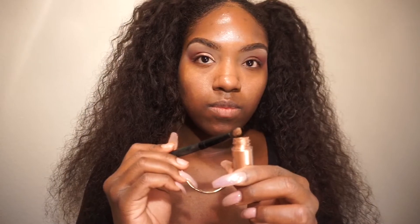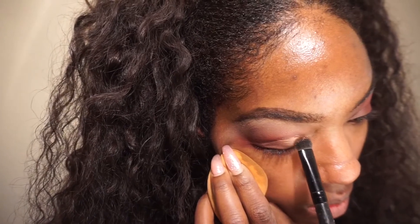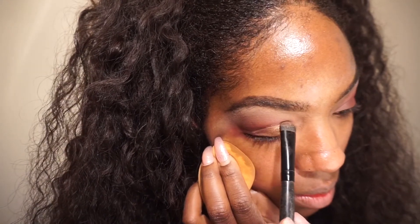I'm using this MAC pigment called Star Dream from their Holiday Collection 2016, and I'm placing that right on top of the concealer. I'll do the same thing on the other eye — repeat the same steps, cut out the crease, then place the shadow on top.